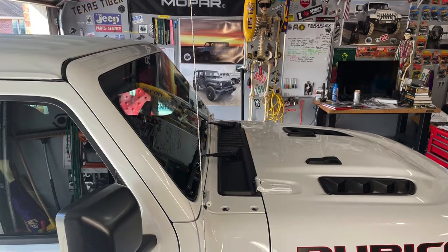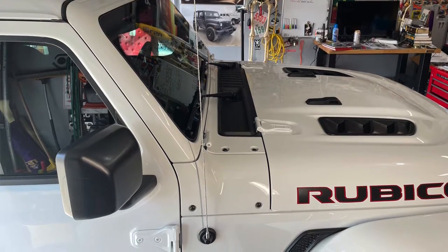Hi, welcome to John's Jeep Garage. This is a 2023 Jeep Gladiator Rubicon. Like all Jeep Gladiators, they come with their standard long antenna — the same on your Wranglers. What I'm going to do today, it's a very quick video, but it's to show you how to change out your antenna.